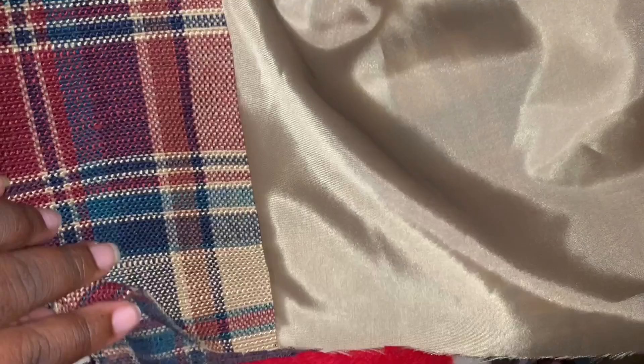Now pressing the collar. For the bottom, what I'm going to do is just fold inwards about a centimeter and just pin it until it's all folded up. I finished the bottom, and I also did the same method with the sleeves, and then we are done. This is the final look!